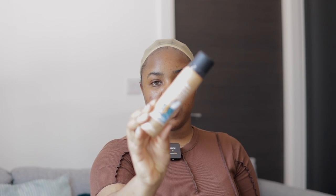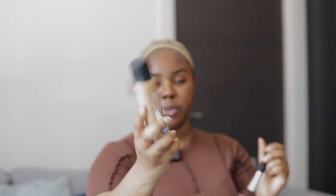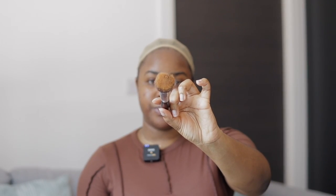Next it's time to tint this lace. I'm going to be using this makeup spray I got off Amazon — and a brush as well — so I'm going to spray onto the brush and apply it to the lace.